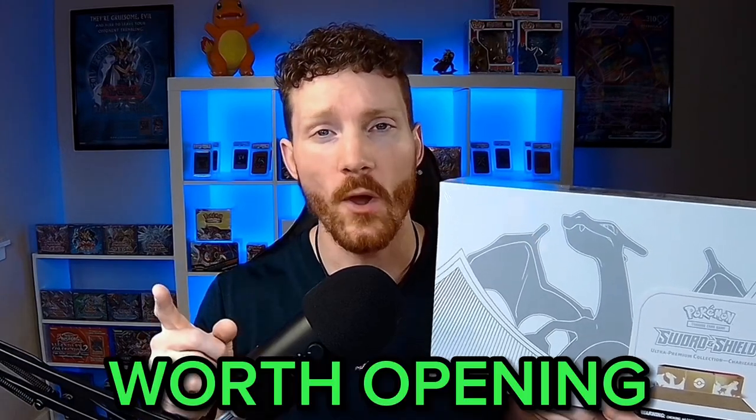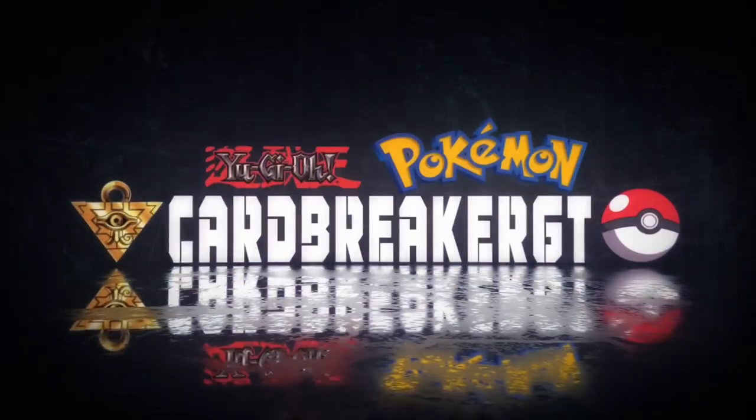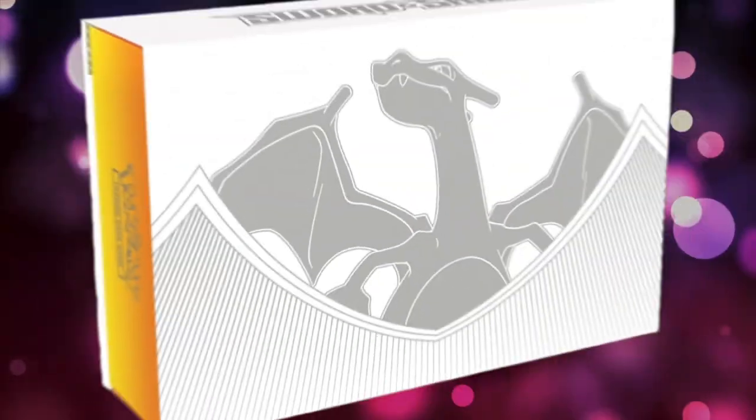Today we'll see if the Charizard UPC is worth opening or not. Let's find out. What's up Breaker Army, I'm Cardbreaker. Welcome back to another epic video. We are finally getting the chance to crack into the brand new Charizard Ultra Premium Collection Box — and what a set this is. We're going to see if the hype is real, check out the contents, and see just how much value is there.